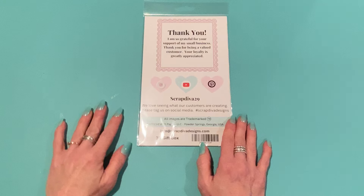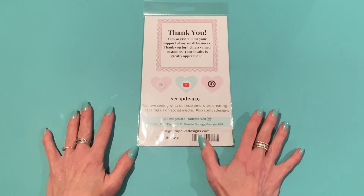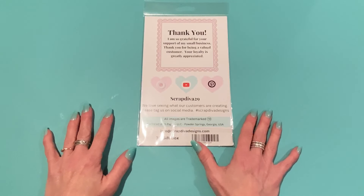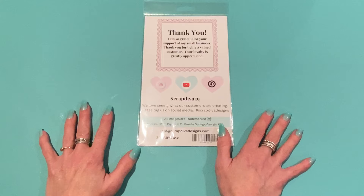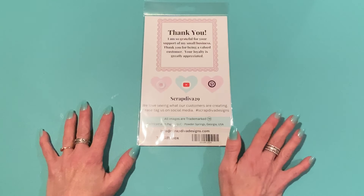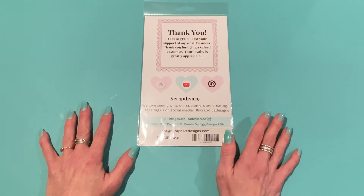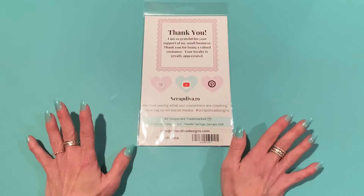Hey guys, it's Jen! Thank you so much for joining me today. I wanted to come on and share a sneak peek of the dies that are coming out at ScrapDivaDesigns.com on June 1st. These are all of the dies in the June release. I just got them in the mail yesterday and I am so excited about these — really great dies to add to your stash. I did make a project with one of them and I'll show you that one at the end.